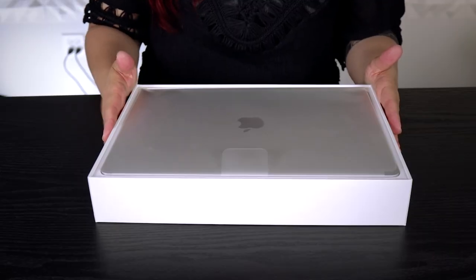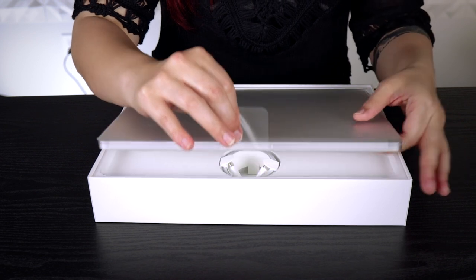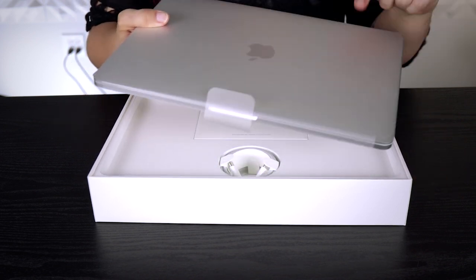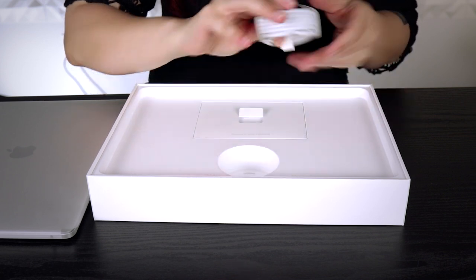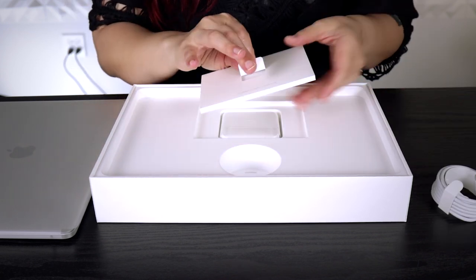First things first, we've got our laptop right on top. Ours is the silver model — there are also space gray editions. Next we've got the USB-C cable and power cable. Nested right on top we've got the Apple literature.